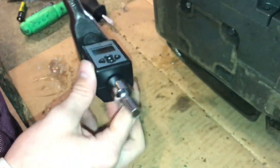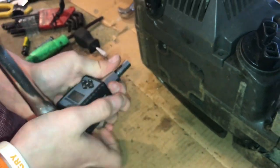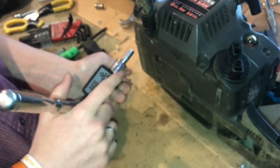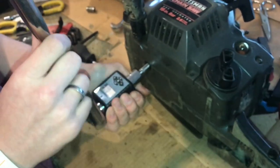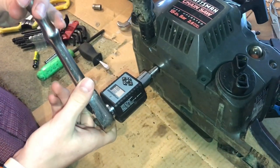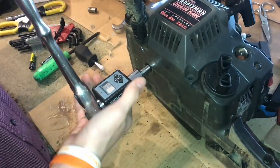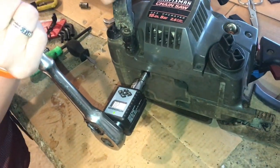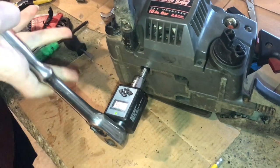With some fresh batteries in here — because as we were tightening this we didn't hear the beep, it was getting pretty tight, and the wrench actually died as we were tightening the bolt. So now I'm going to loosen this bolt just to make sure it's not too tight, because we have a silicone gasket on there and if that gets too tight it could destroy the gasket.